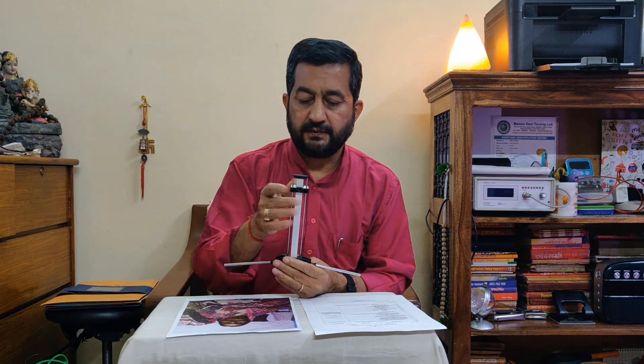For Pitri dos, 2.5 frequency will give the answer. Checking whether Pitri dos exists — yes, it is indicating Pitri dos. Pitri dos exists; it may be from the father's side, the mother's side, or the in-laws' side. Or if in a family an accidental death occurs, this sort of dos comes into the native's system. We can check it through the Lecher Antenna.